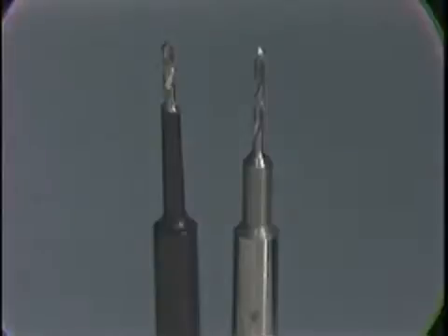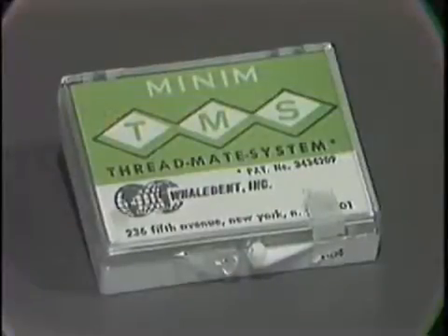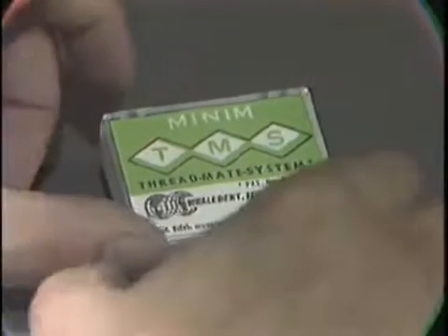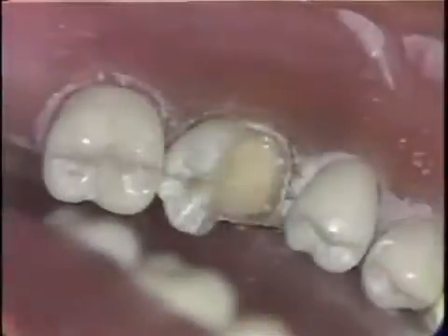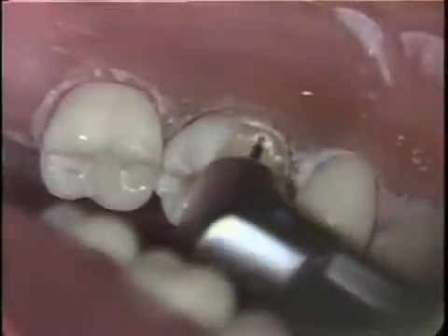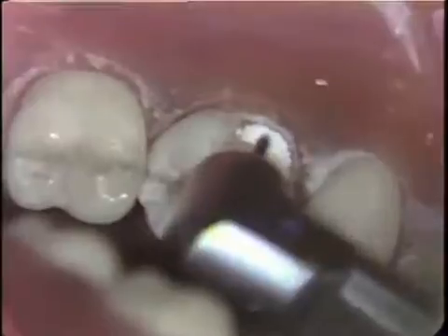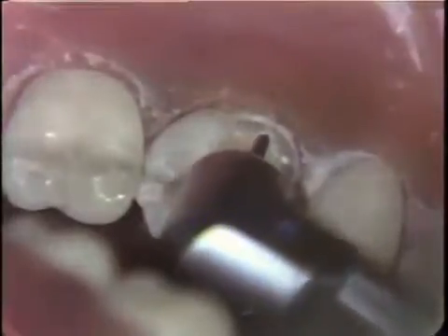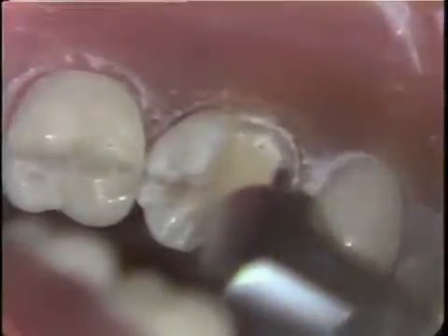A pin hole which is five millimeters in depth can be placed into the tooth with the non-self-limiting drill. This is the TMS Minim Pin Kit as supplied by the manufacturer. Inside it we have the twist drill, the wrench, and the pins. The self-limiting twist drill supplied with the kit is used to drill the pin holes. The twist drill is placed into the dimple and with a pumping in-and-out type of motion, the pin hole is drilled. Upon completion of the first pin hole, which is placed to a depth of three millimeters, the other pin holes are now drilled.